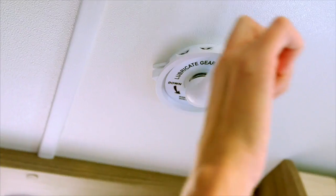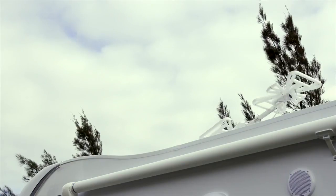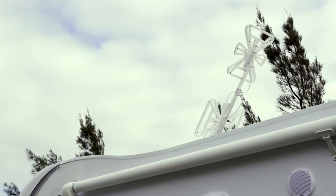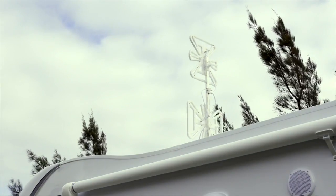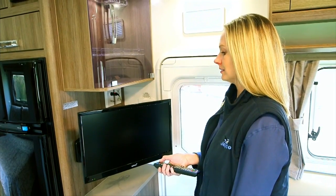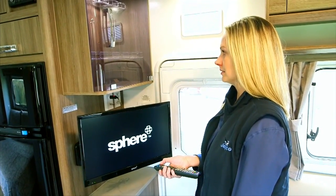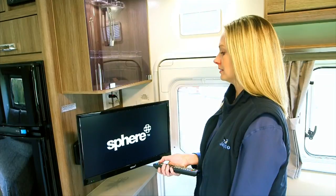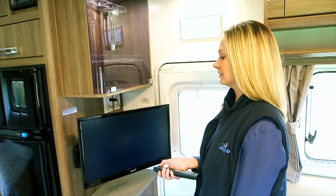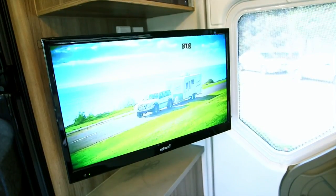Rotate the handle until it stops — this means that the antenna is at full height. Pull down and spin the exterior disc, which will rotate the antenna until you have reception. The TV can either be used on 12 volt via the socket in the antenna point, or direct to 240 volt via the power point. Both leads are supplied with the unit. If running the TV on 12 volt, a drop in power can cause an intermittent drop in picture. For best results, use 240 volts as your first choice of power.